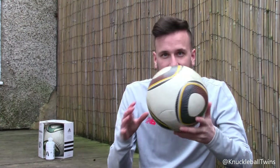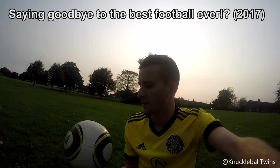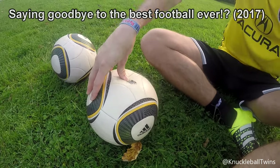What's up guys, Sammy from Knuckleball Twins here. I'm gonna see if I can fix these Jabulani footballs from their slow punctures. Last time we used these footballs was in the video saying goodbye to the best football ever, and that was almost three years ago. Both of them have slow punctures.